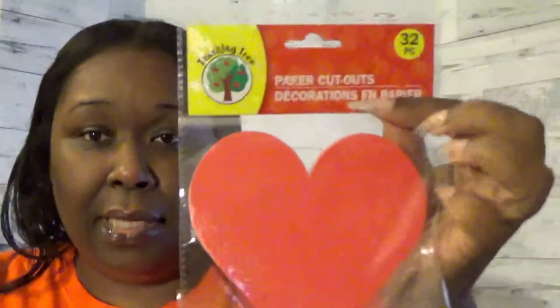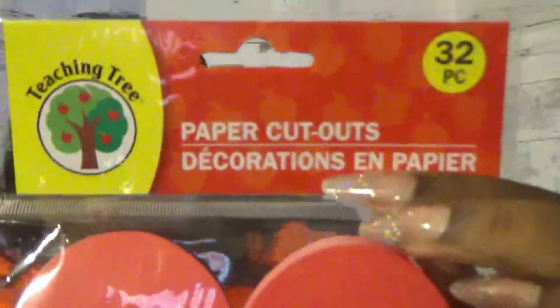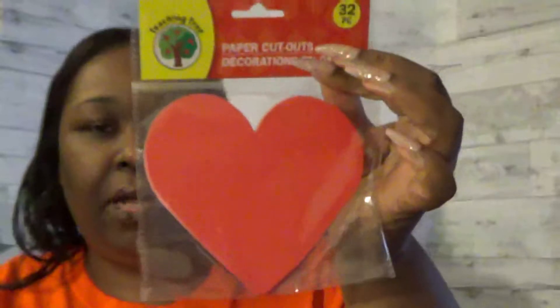I only saw one pack of these, so I picked it up. It's the Teaching Tree brand, 32-count paper cutouts — the red heart. For Valentine's Day when we change our board, I figured I'd go ahead and pick this up right now.